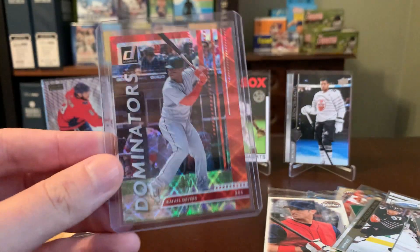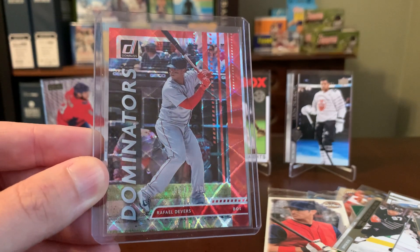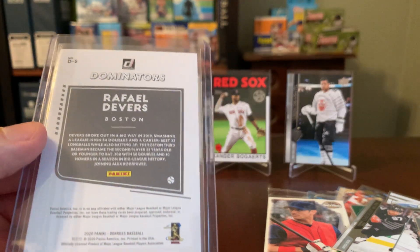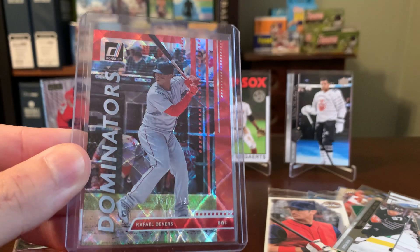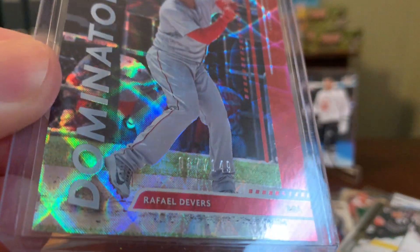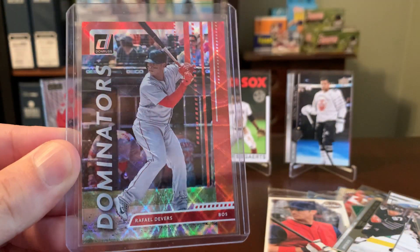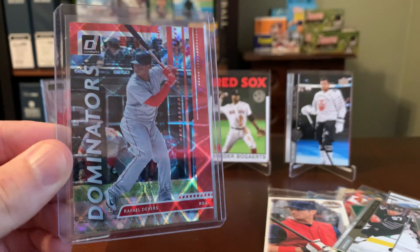Final card for today — look at this: Dominators, Rafael Devers out of Donruss. Just awesome. This looks like it's from the 2020 release, and that red color scheme is just really jiving with the Red Sox. This card is also numbered out of 149 — what a stunning addition to my shiny collection and my Rafael Devers PC.